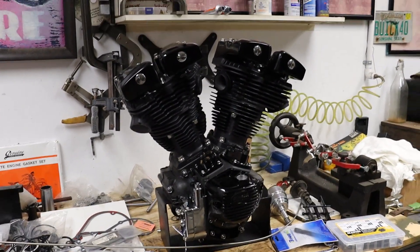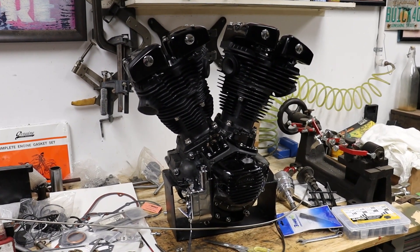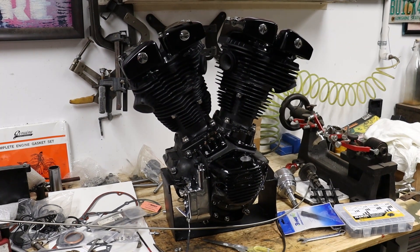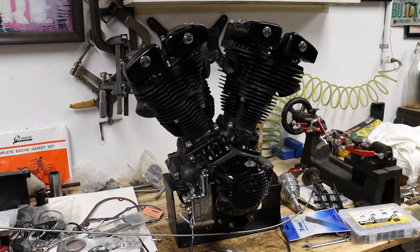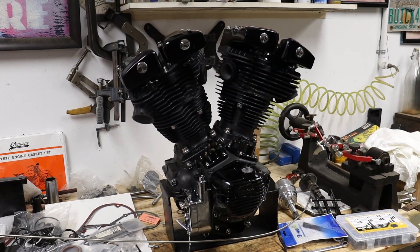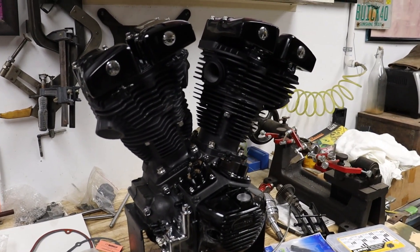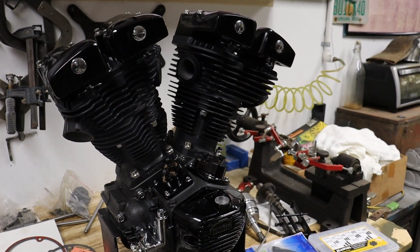Here is our shovelhead motor. It's not 100% assembled, but it's assembled as far as it's going to be before we put it into the frame. Once we get it in the frame, we'll add on the rest of the stuff — push rods, push rod tubes, and all the external oil lines. We felt it would be easier and less likely for the oil lines to get damaged if we install them once it's in the bike.